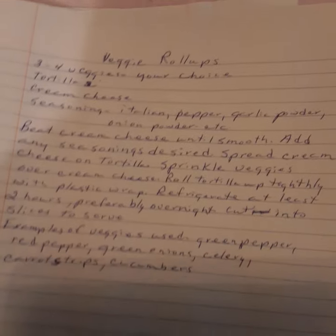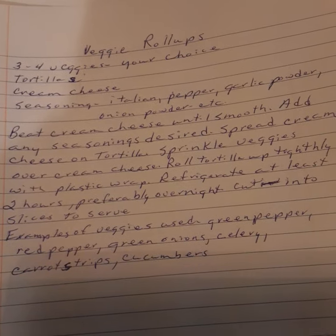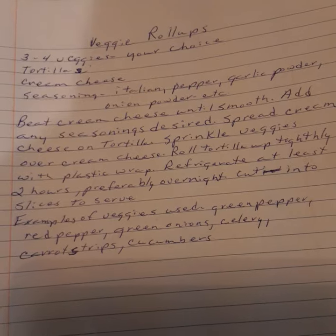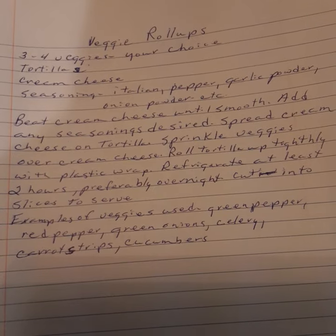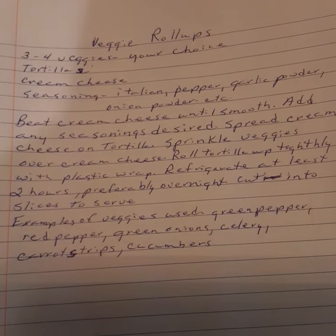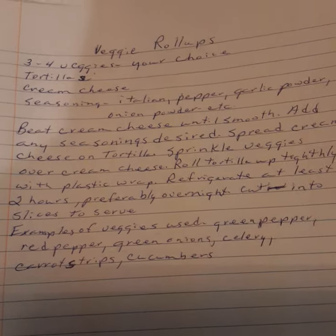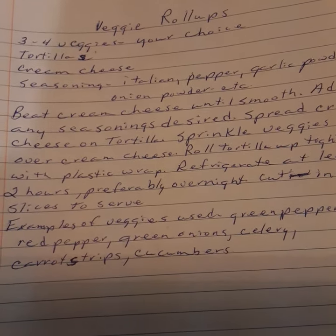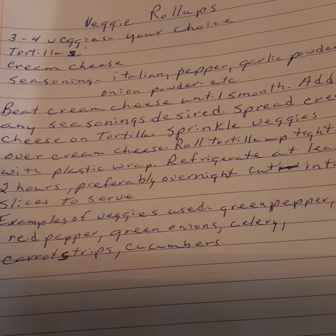Veggie roll-ups. This is about the same as the ham and cheese roll-ups, except you just use raw veggies on it — three or four veggies of your choice. On this one I used green peppers, red pepper, onion, green onions, and carrots. It's cream cheese and seasonings. I usually use Italian seasoning because it's got everything in it, and I'm trying to build up my immunity — Italian seasonings have a lot of immunity-boosting properties in them.